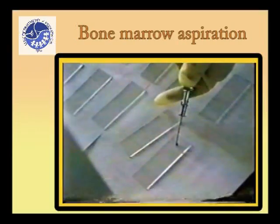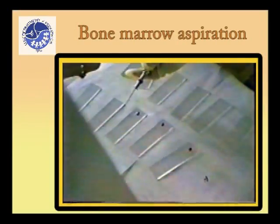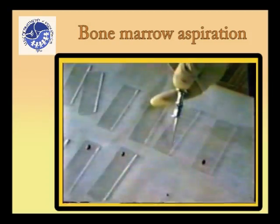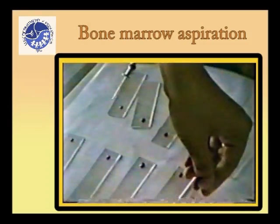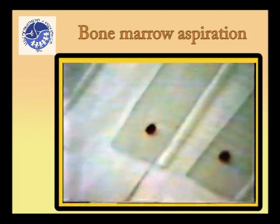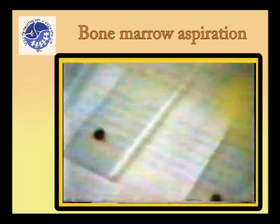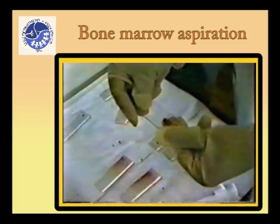Discharge a small drop of the aspirated marrow onto one end of each glass slide. Tilt the glass slide to allow excess peripheral blood to drip and concentrate the bone marrow spicules on the surface of the glass slides prior to spreading. The presence of white clumps of salt-like material on the glass slides represents bone marrow spicules and is indicative of adequate and appropriate specimen collection.